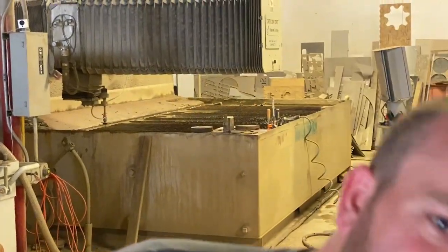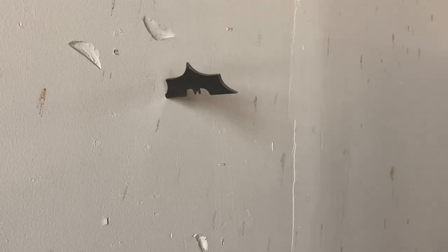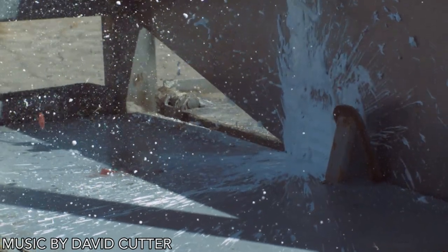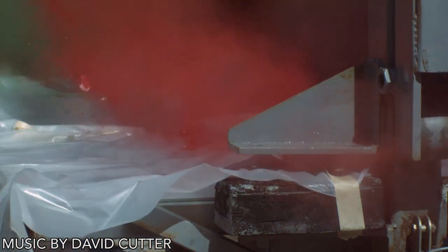Hey Dan, do you remember that odd shape that we used to cut into things? Well, I cut that shape into some steel and I thought people might want to buy it — there's a link down in the description where you can do that. The more you buy, the cheaper they are. Only available for a limited time while supplies last, so hurry and get yours now — buy about six of them and you'll find out.